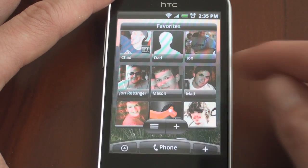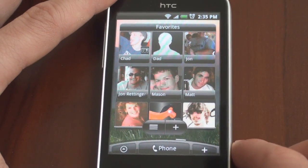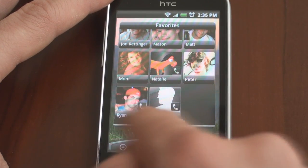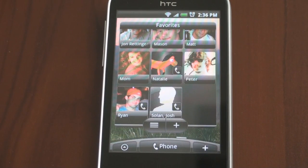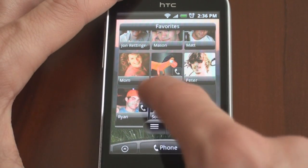This is the favorite people widget, which lets you quickly dial people that you call on a regular basis, and it's very easy to add to. Tapping on these lines here will jump you into the full contacts list, which also has an HTC Sense-like interface.